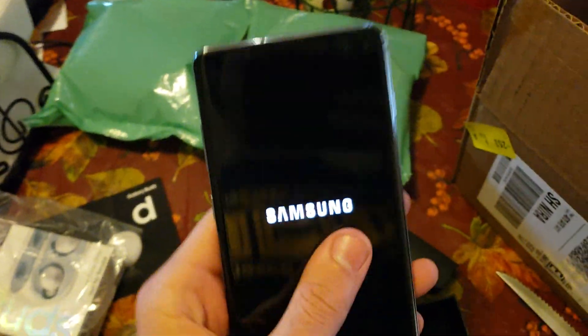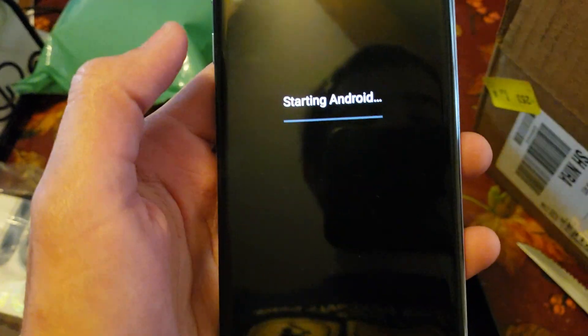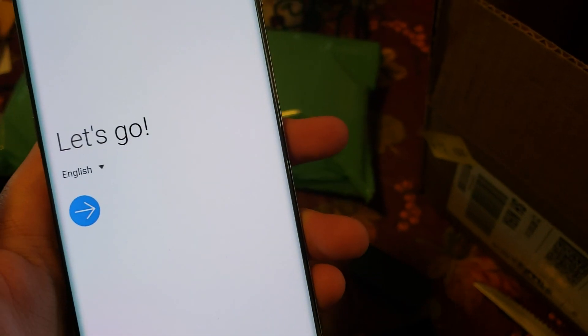It's only actually my second flagship Samsung Galaxy phone, which is crazy. Starting Android right there. 'Let me help you get set up more easily by guiding you through the steps.' Okay.